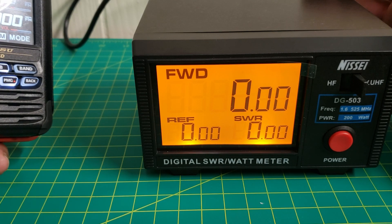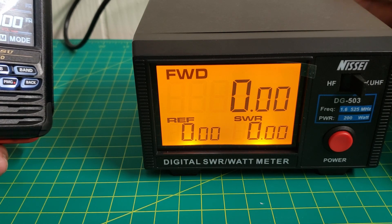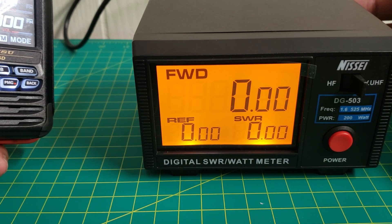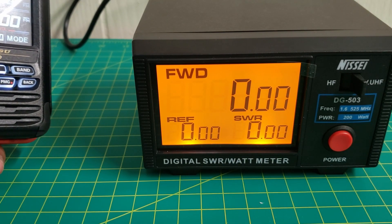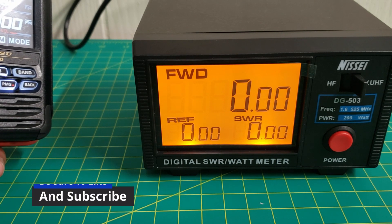He had it connected by a small jumper directly into the back of the meter. I'm not able to do this due to the dummy load and the radio touching each other, but these are just some of my readings. I'm getting still pretty good numbers.